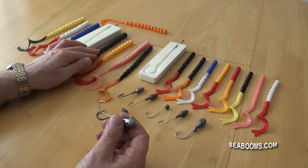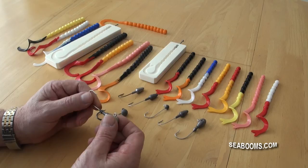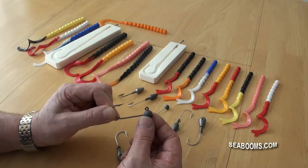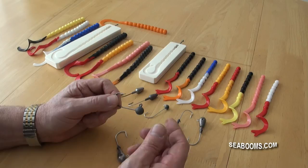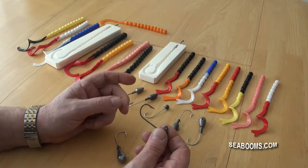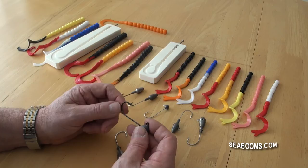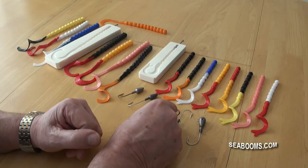The jig head has a collar and the larger worms slide over that collar quite nicely, but on the smaller ones I suggest you use either the tapered collar or round ball heads with no collar at all. You might think that'll just slide off, but once you've threaded it onto the worm with a little bit of super glue it grabs very quickly, providing a nice secure hook-and-worm combination that will stand a fair amount of strikes and takes from fish grabbing the lure.